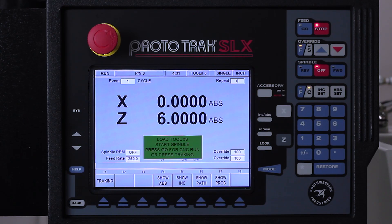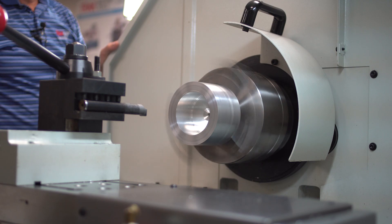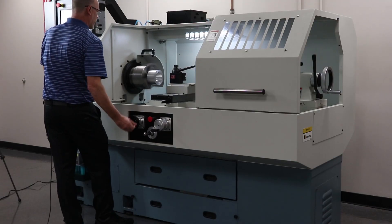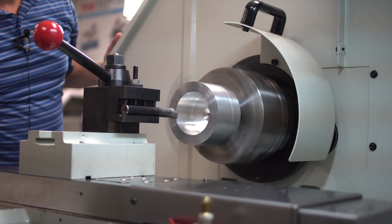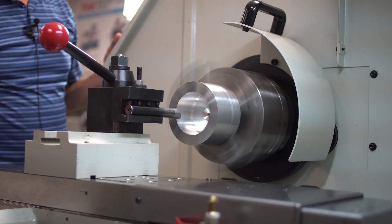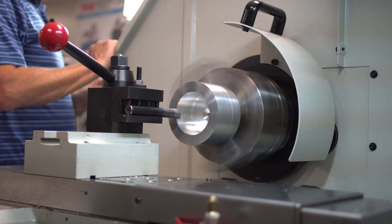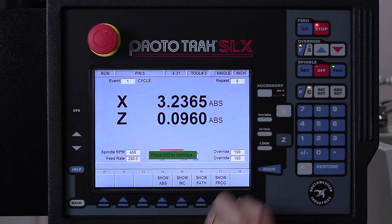So here I'm going to push go like it says — now it's in the home position, ready to go. It's telling me to make sure tool number three is in there, turn your spindle on, and then either push go or use tracking. I like to use tracking to make sure everything is right. So I'm going to go to tracking, turn the spindle on, and as I dial forward, you're going to see that it's going to come into the place that I need to do the machining. It looks pretty good to me, so I'm going to switch over and let it do the work by itself — hit stop, go to CNC run, and hit go.